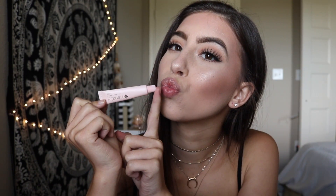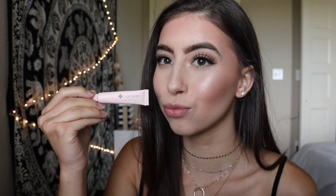For the lips, I'm going to be using this Hanalee Rose Lip Treatment. This stuff is so amazing — I'm obsessed with it. It's so moisturizing and it just looks so gorgeous.